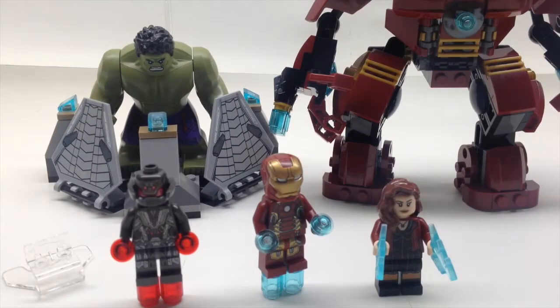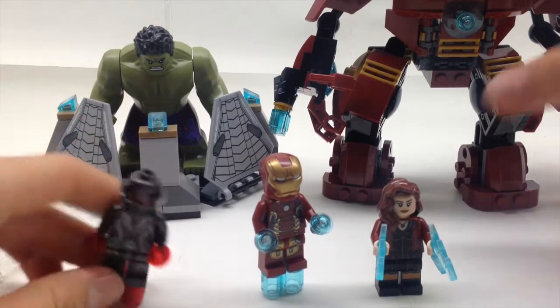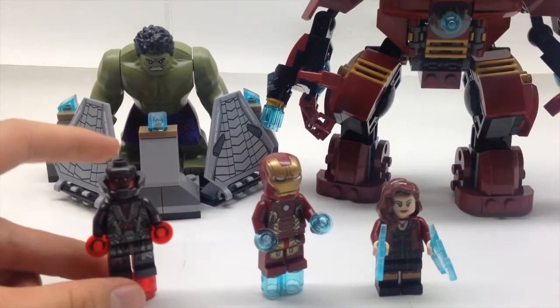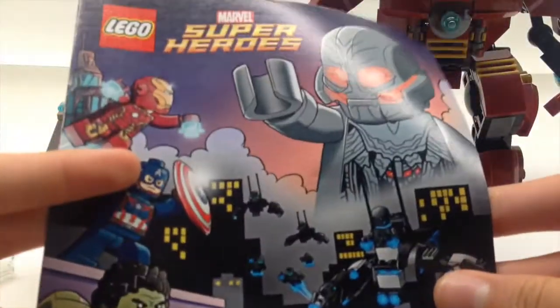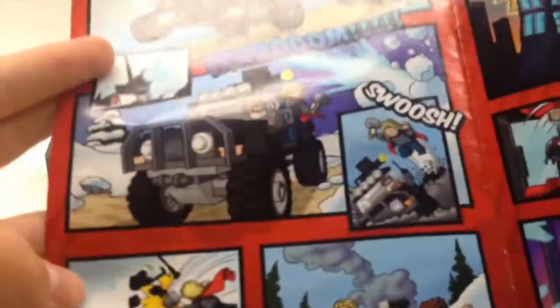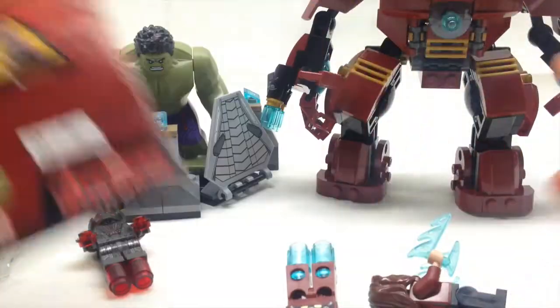That was your time-lapse, and here is the completed model. You can see the size comparison of the figures and the Hulk right there — Hulkbuster is way taller than the Hulk, and I think it easily destroys the Hulk. But let me show you first what this set includes. It's this nice little comic thing of Ultron taking over the world — how glorious. I think I'm going to read this later. It features all the sets and a list of all the figures you get.